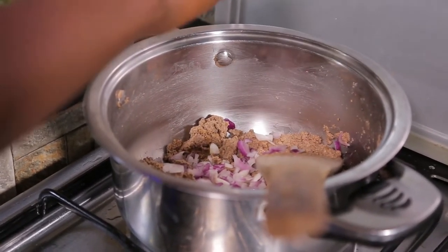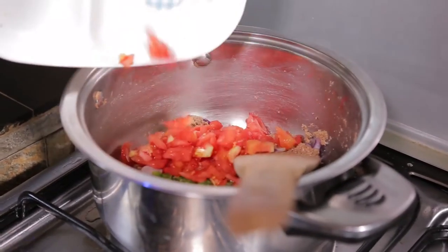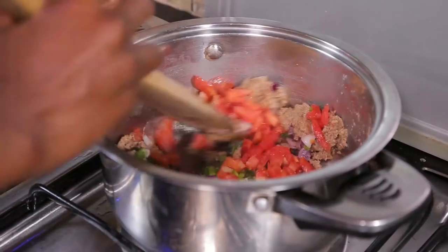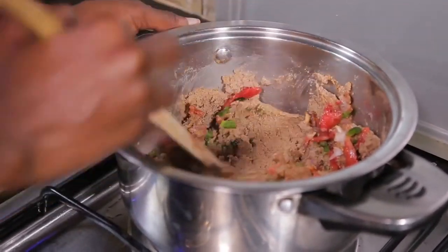I've used two small red onions, one green capsicum, and one tomato. You don't need cooking oil for this specific recipe because groundnuts produce a lot of oil.